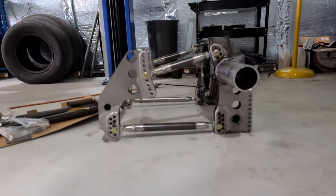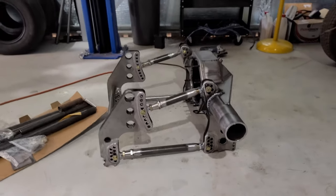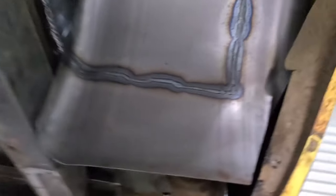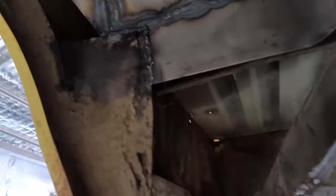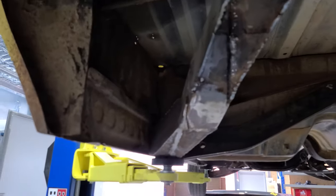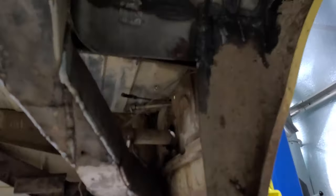There's the four link from Tin Soldiers mounted up on the floor. There's the underside of the tub — a lot of the work I've got to do is up in here and behind there. Doesn't look like much but it's going to take a while to get all that patch welded in, and I'll probably fill in a bit of a section along here as well, just a little bit.